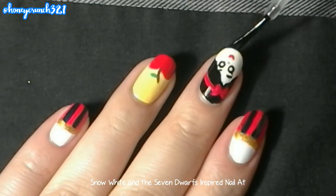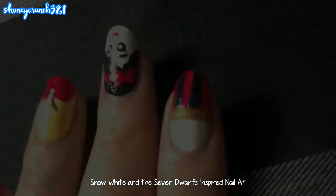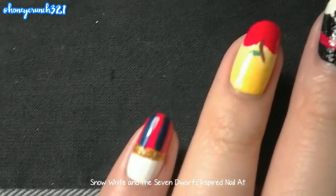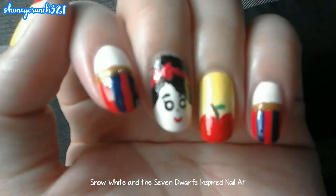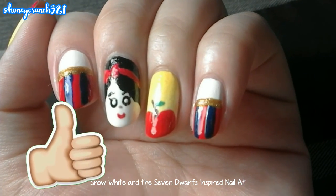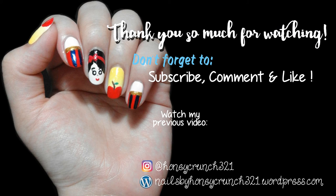Let them all dry completely and let's apply the fast-dry top coat. And that's it for my Snow White nail art. I think you have an idea of which Disney princess I'm going to do next. I hope you liked my tutorial for today — don't forget to hit that like button and please subscribe to my channel. Thank you so much for watching, and I'll see you on the next video. Bye!